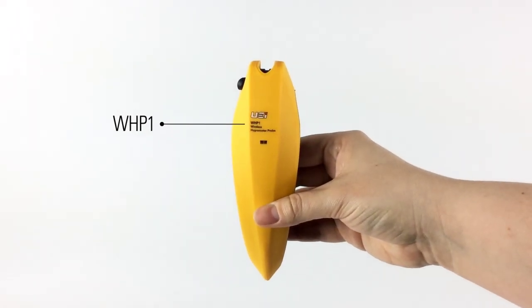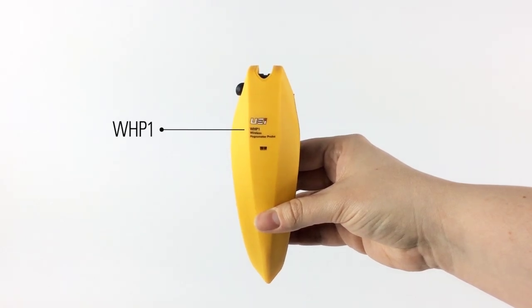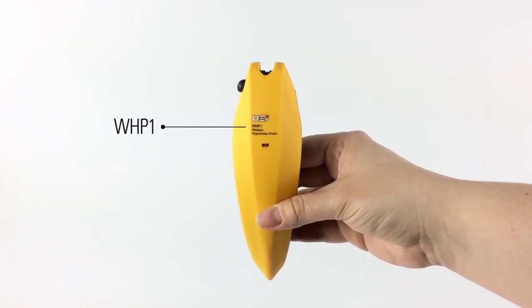UEI Test Instruments proudly introduces the latest in wireless refrigeration probes with the WHP-1 wireless hygrometer probe.